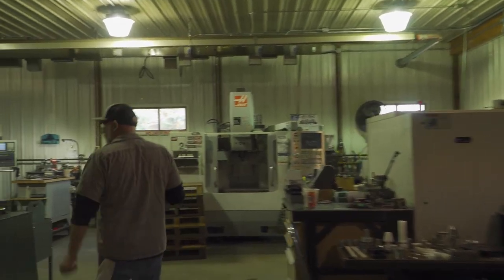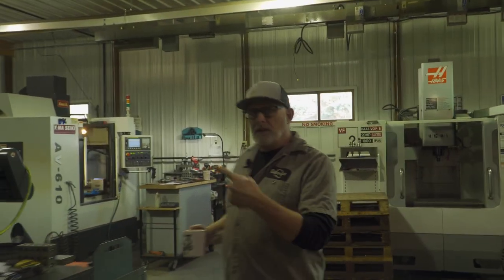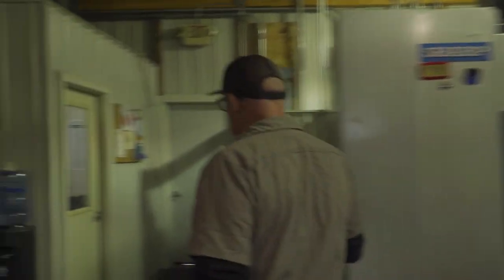Can't forget my coffee. This is what we do once in a while.